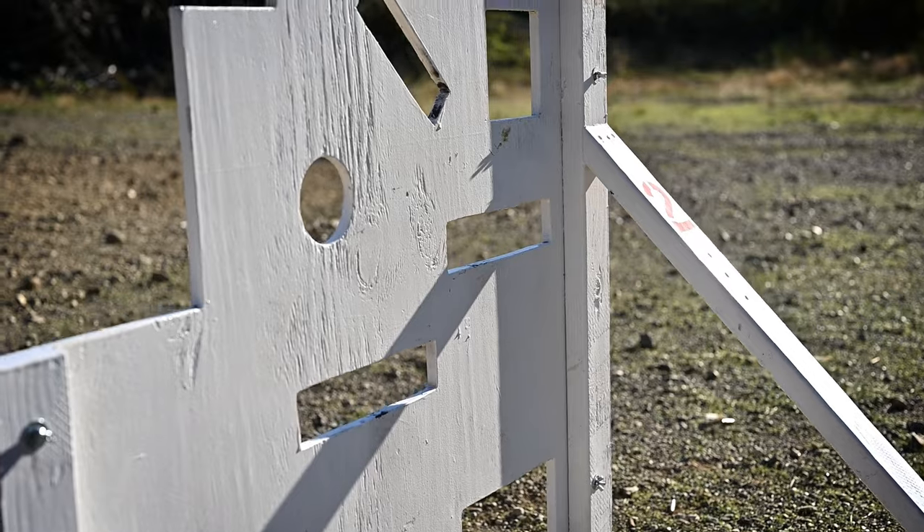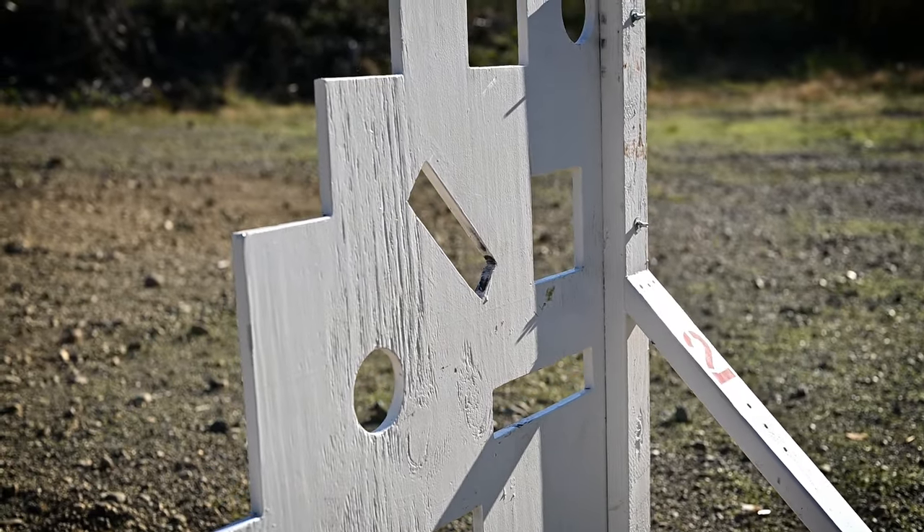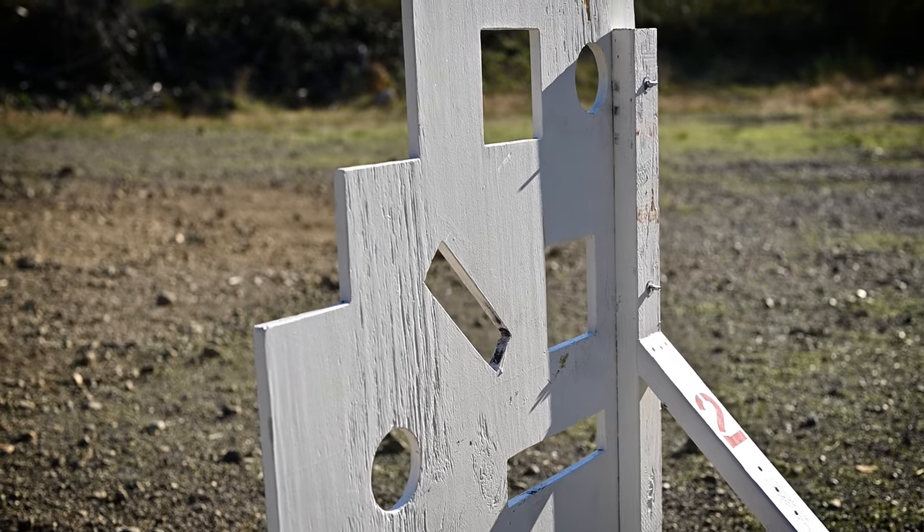So what exactly is a VTAC barricade? It's a barricade basically with a bunch of holes and various steps on them for you to train various shooting positions in, in fairly unconventional positions at that. You can make them yourself out of a sheet of plywood — you can actually make two of them out of a single sheet — and some 2x4s and a little bit of hardware and the right tools. You can google the instructions online. They really aren't that hard to make and they are really handy.